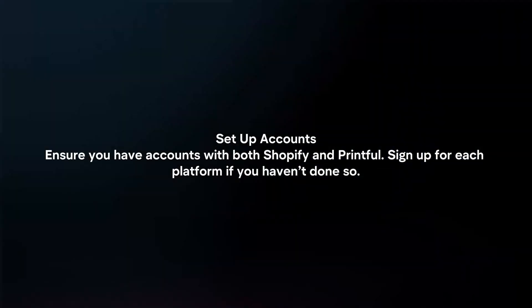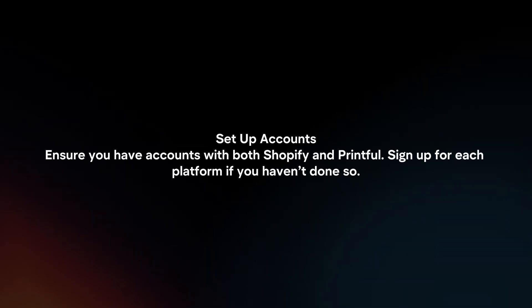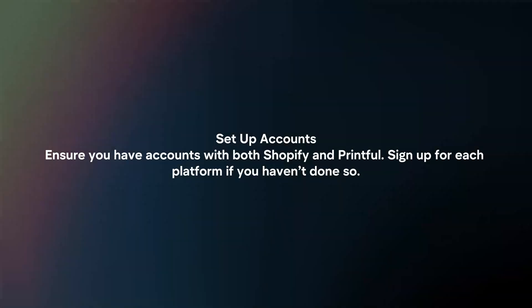Set up accounts. Ensure you have accounts with both Shopify and Printful. Sign up for each platform if you haven't done so.